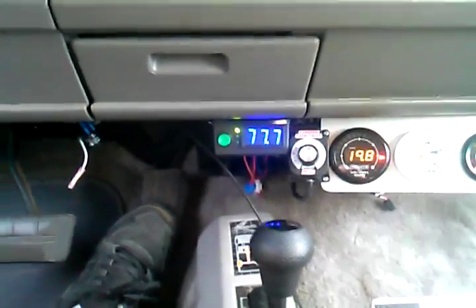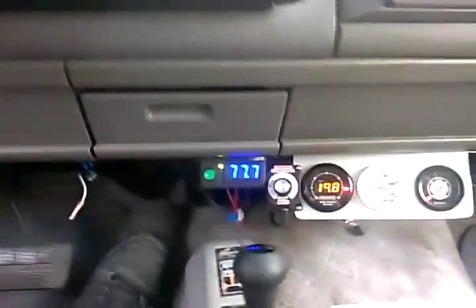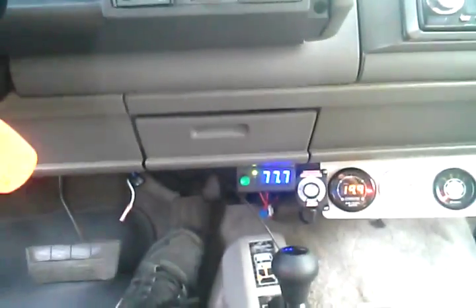Now we're capable of doing a lot more hydrogen, but we're just doing testing very slow on this vehicle. We're already at 50 miles an hour — no power loss. I just thought I'd do a video on this to show what Central Valley has been doing. Have a good day.